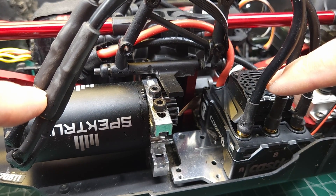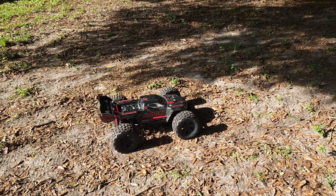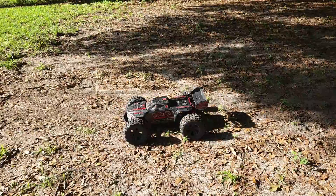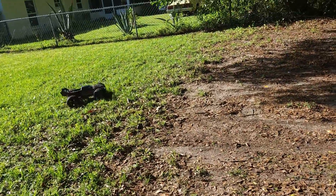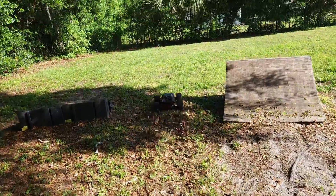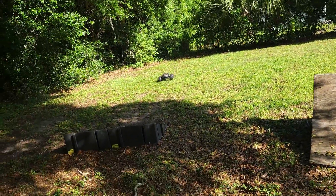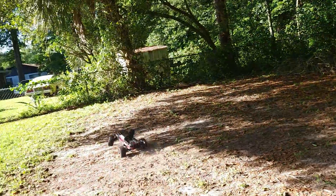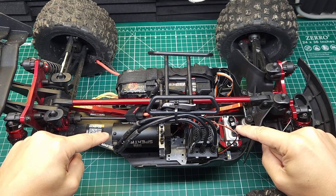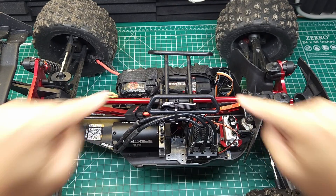Alright, let's see if this is fixed. Moment of truth — oh yeah, it feels pretty good. Give it a few more tries. That feels really good. She's got power. Let's try a jump real quick. Yeah, I think she's pretty good. That brief test worked well, but I don't want to say it's fixed without giving it a full bash — so let's go.